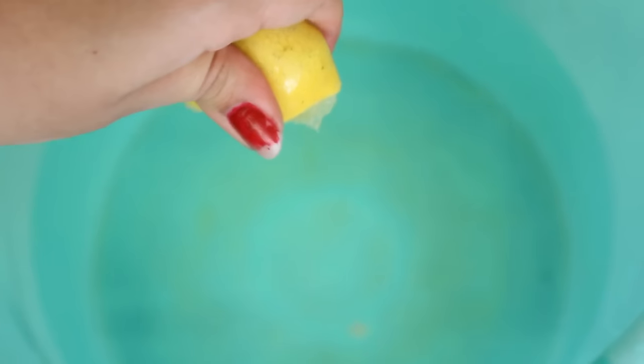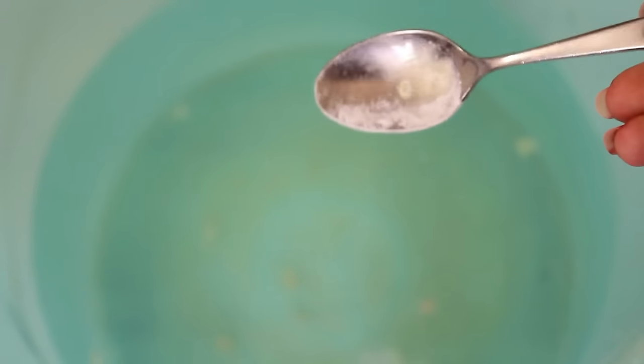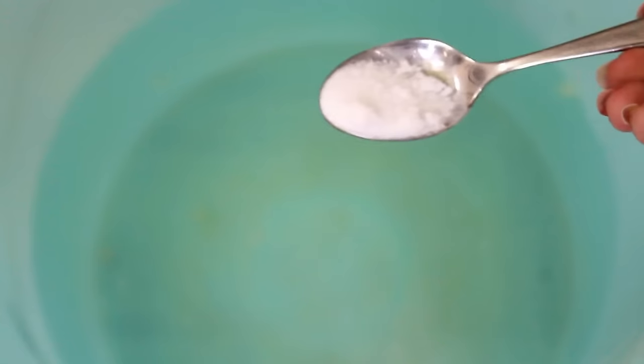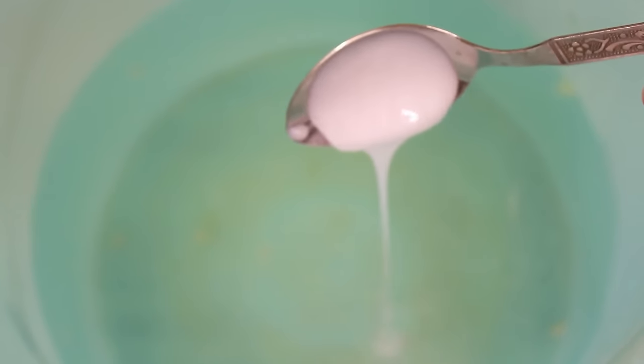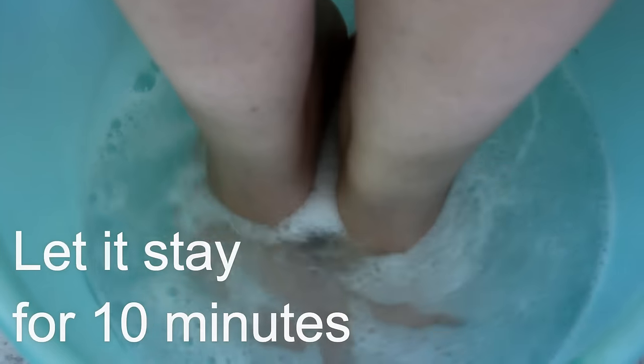After this I'll take some warm water in a bucket and add two teaspoons of lemon juice — I'll squeeze one lemon into it. Then I will add two teaspoons of baking soda, two teaspoons of salt, and three teaspoons of any shampoo that you like. Now dip your feet into this water and keep it for 10 minutes. This will help you to cleanse your feet.